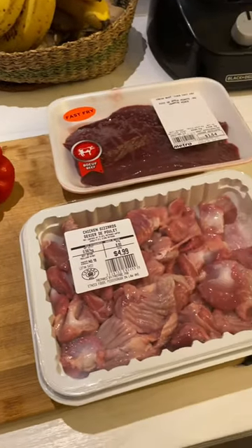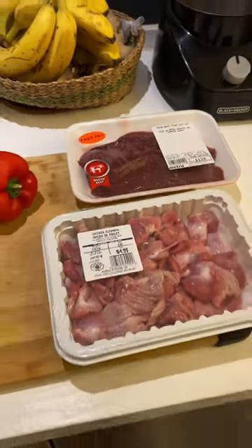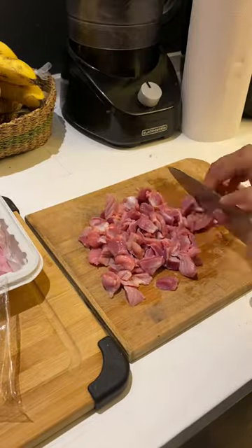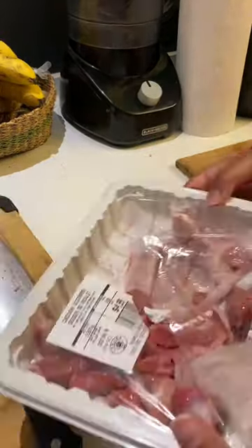For meat, I like to use organ meat. As you can see, it's quite affordable — here we have gizzards and beef liver. Organ meats are much richer in minerals such as copper, iron, phosphorus, zinc, and selenium, and packed with high quality protein and fat. So as you can see, I'm chopping all of the ingredients here.